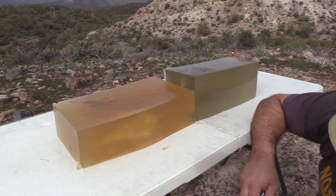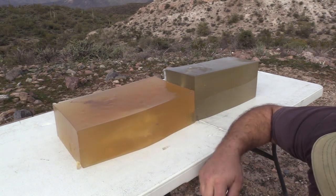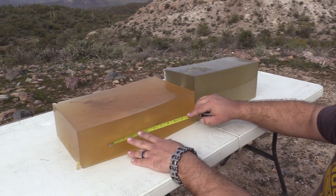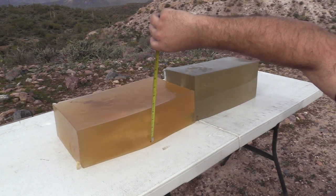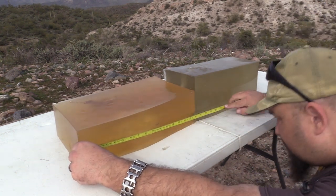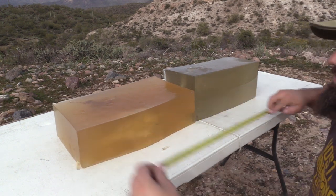That's what this is supposed to do. Modest neck at about three inches. The disturbance left in the gel from the temporary stretch cavity is about seven inches long by three inches wide. Total penetration: 19.5 inches.